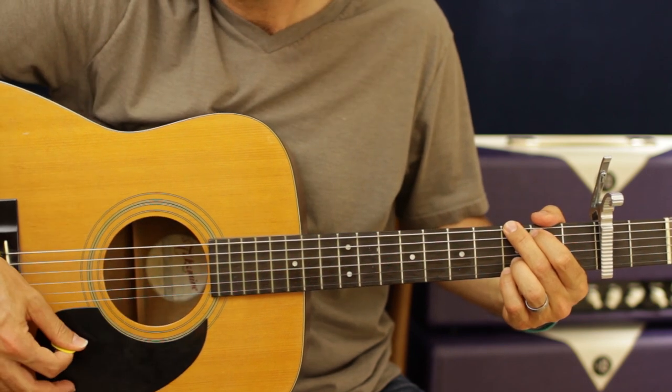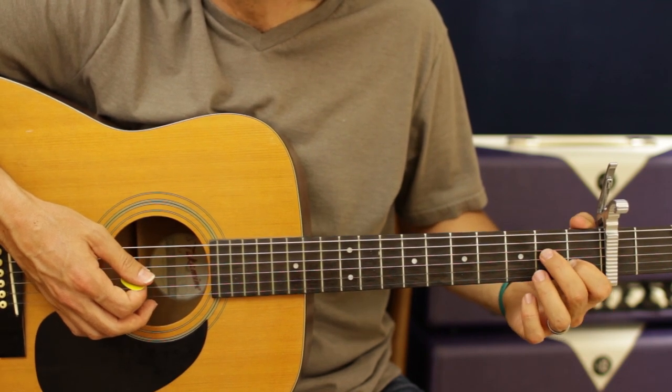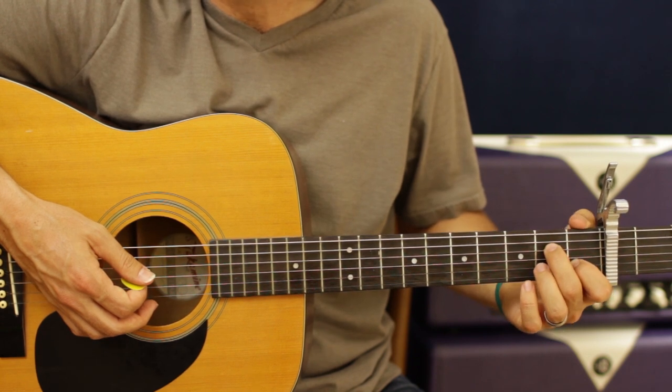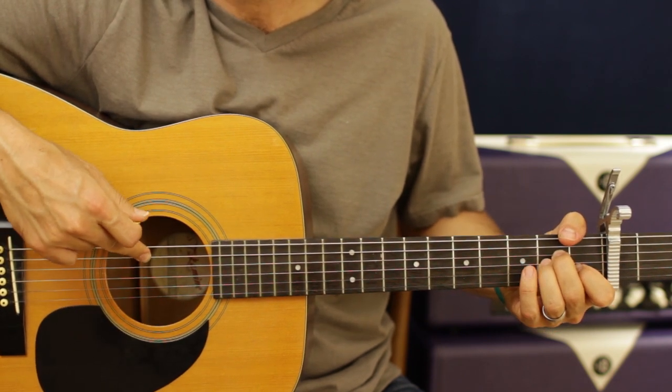Your ring and pinky on the third fret of the B and the E. You get to ring all those strings out. Next chord is going to be the A minor. First finger, first fret B. Middle finger is going to be on the second fret D string. Ring finger is going to be on the G string second fret. You get to hit from the A string down.